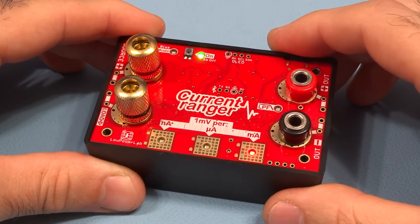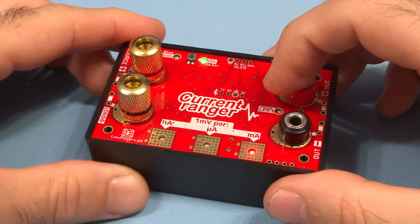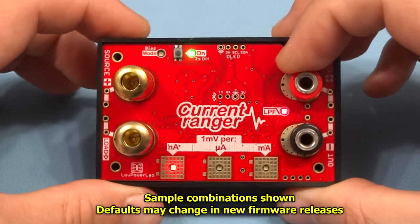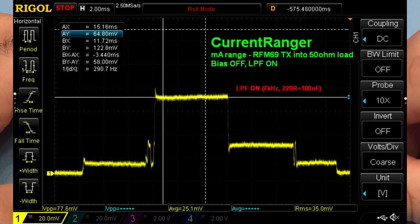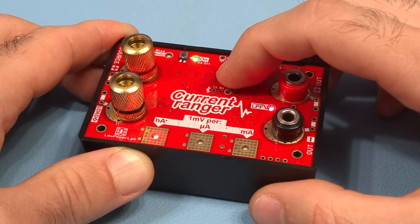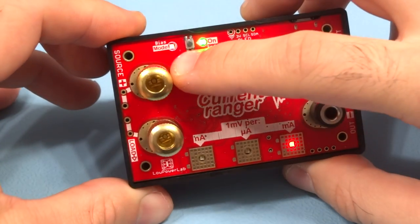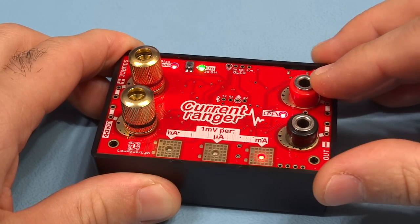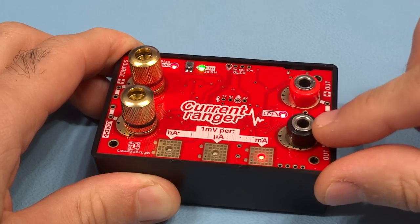You can even switch from nA to mA without going through the microamp range. Touchpad combinations activate various features. You can enable the low-pass filter by touching two pads — this gives a nice smooth trace when probing with an oscilloscope. For bias mode, which enables bi-directional measurements for AC currents, touch two other pads and the range will be split in half so the output can swing both positively and negatively.